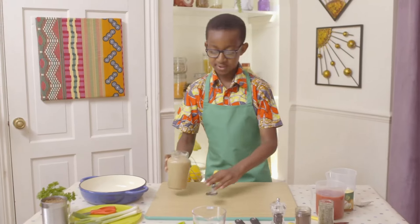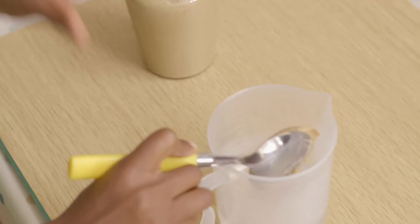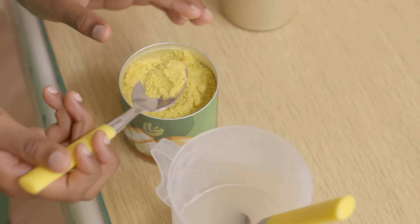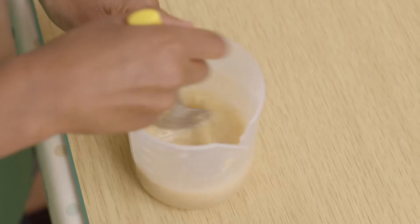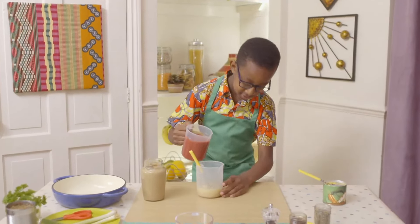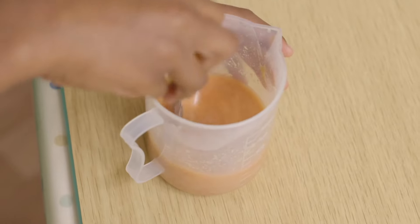First, add a dessert spoon of peanut butter to warm water. Make sure nobody eating this is allergic to nuts. Add vegetable stock and give it a stir. What's next? Add some passata to the jug and give it another stir.